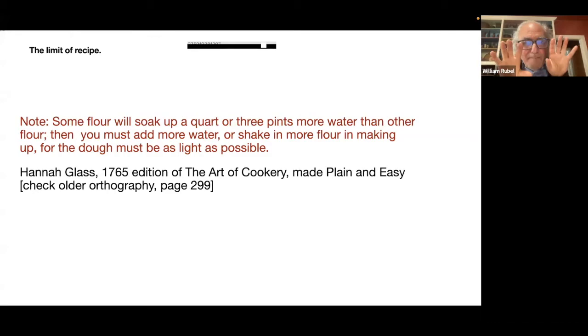So it is by nature a process that requires you to pay attention to the dough. And Markham — actually not just Markham, but Maison Rustique — has the smartest advice for the baker ever published, which is: pay attention to your dough.